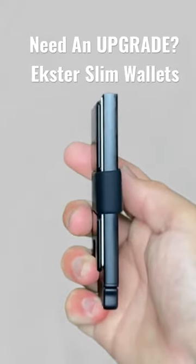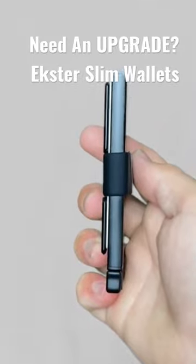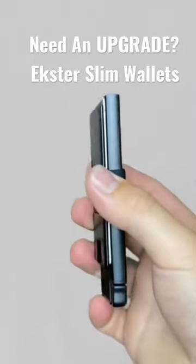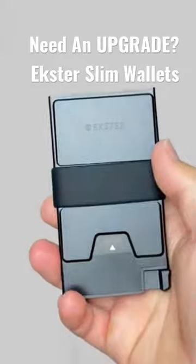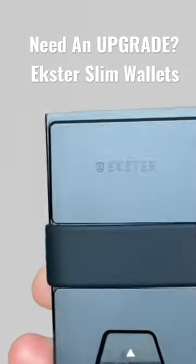Very slim style — Exeter wants to try and eliminate those big bulky bifold wallets, so they're trying to compact it all into a simple design. On the back we have another nice logo from them again, with this rubber band right here.